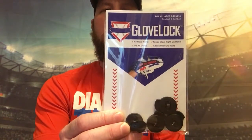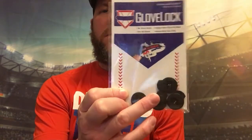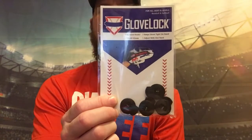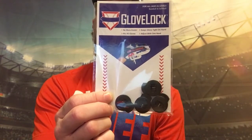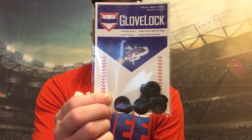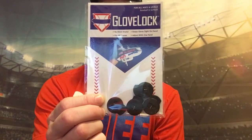Anyway, here's the product I'm talking about. It's called the Glove Locks. You can see the little springs in the center. What these do — as you can see in the picture right there — on the thumb and the pinky loop, they come untied all the time. I had a problem with this when I was younger.